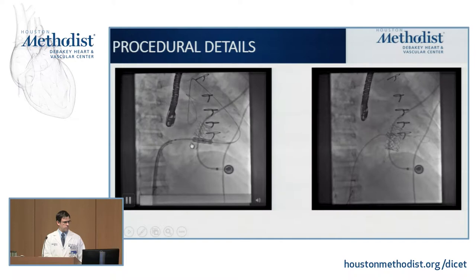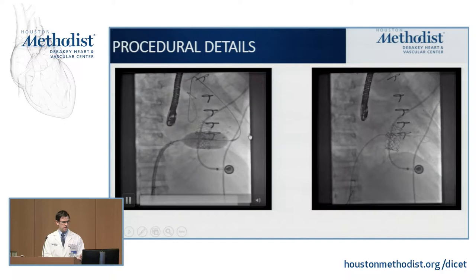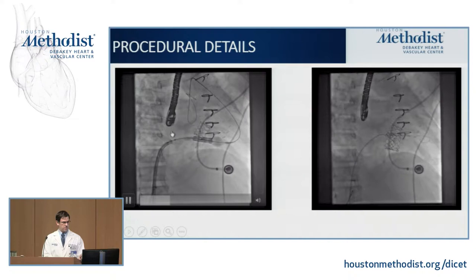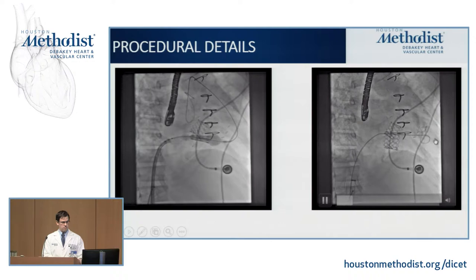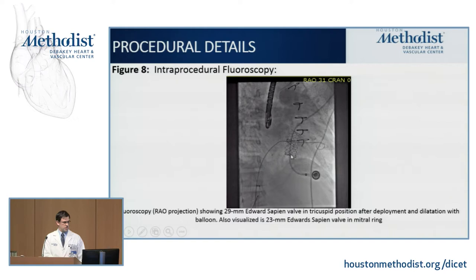The pacemaker lead had to be pulled back to avoid trapping it, which meant this valve had to be deployed without rapid ventricular pacing. A slow, controlled deployment was used to ensure appropriate and stable positioning throughout. Post-procedural imaging showed no residual tricuspid regurgitation and good forward flow, though with notably poor RV function. A post-procedural fluoroscopy image shows the double-barrel valves in position.